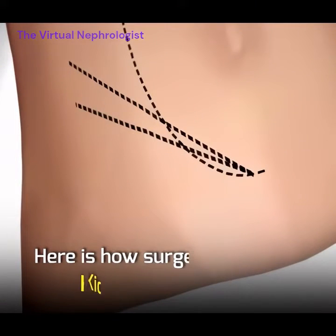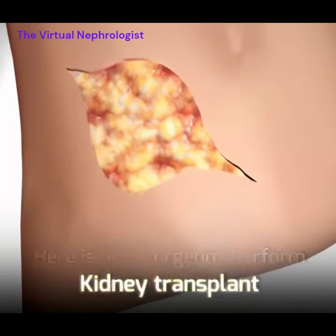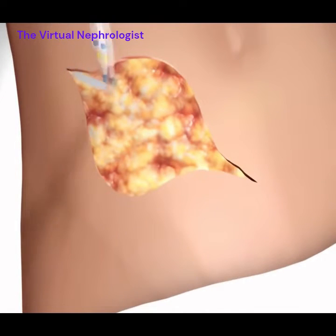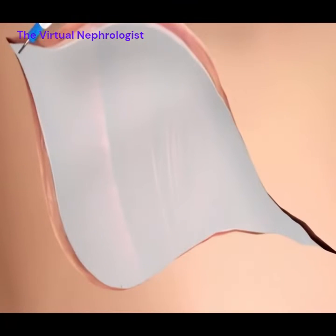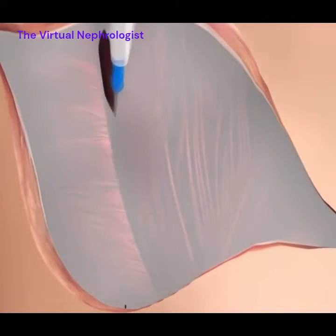The surgeon makes an incision in the lower abdomen on the right side, usually just above the groin area. This incision provides access to the iliac fossa. After the incision, the surgeon carefully dissects through the layers of tissue to expose the iliac fossa.